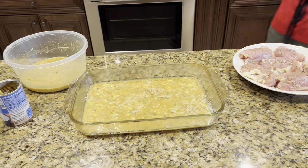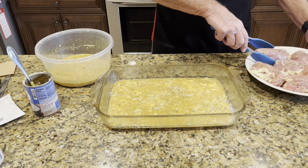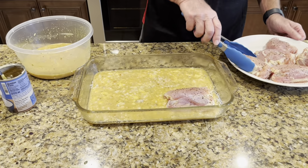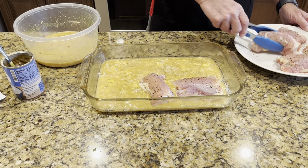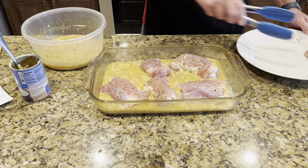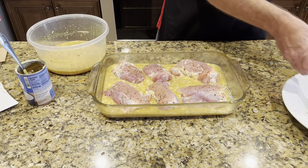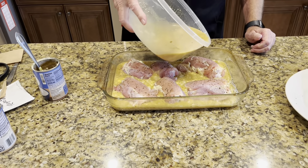Now I'm gonna take the chicken — I've already seasoned it with salt, pepper, and garlic. I'll remove the skin from it, then pour the remaining soup mixture just over top of it.